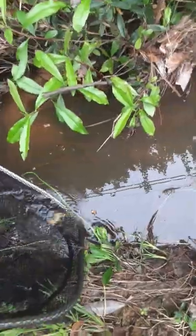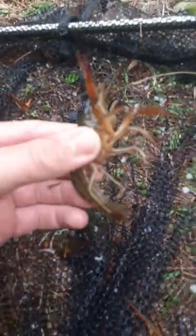Look at all those crawfish we got! You probably can't see this, but there's a really big one right there. Oh, I think we got him, guys — we got him! Look at this big guy.